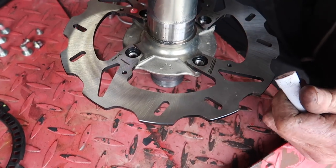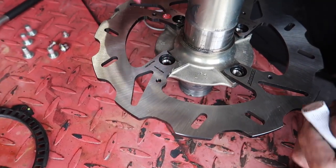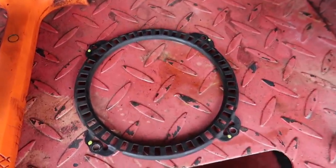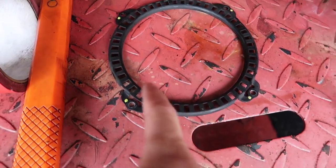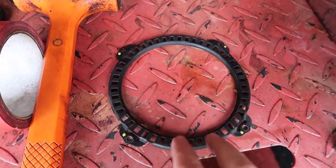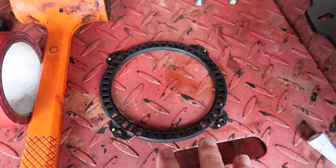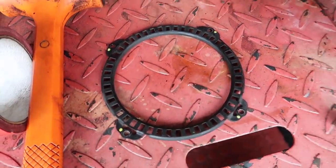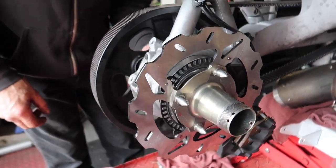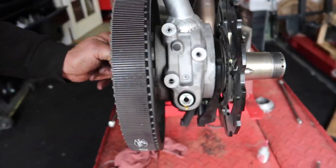Trevor is putting the rotor on first using red Loctite because of the heat near the tires. Then he'll put on the speed sensor ring — if you screw that up, nick it or hit it, it can cause major issues with the bike, so be very careful. We've got the rear rotor back on and he's just tightening everything back down before we throw the wheel on.